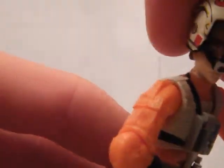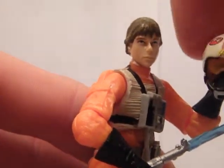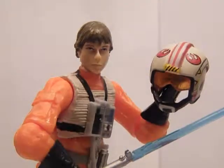Also, the good thing about this figure is you can use it for two vehicles, which are the snow speeder and the X-wing. So you can use it for either vehicle.